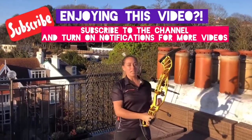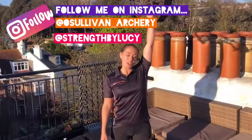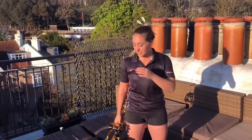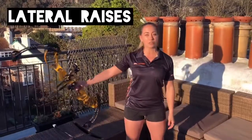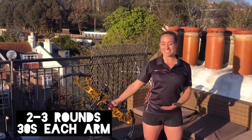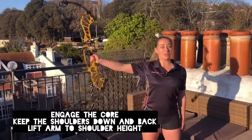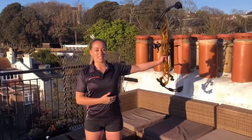Also, with all of these exercises, engage your core. And if you're finding that too easy, you can just do single arm pushes with the bow. For the next exercise, we've just done our overhead presses. We're now going to add in some shoulder stability stuff. So we're going to do lateral raises — just lift the bow up and down. We're just using our bows for strength work today. When you've done one side for 30 seconds, you can then swap over to the other side for 30 seconds.